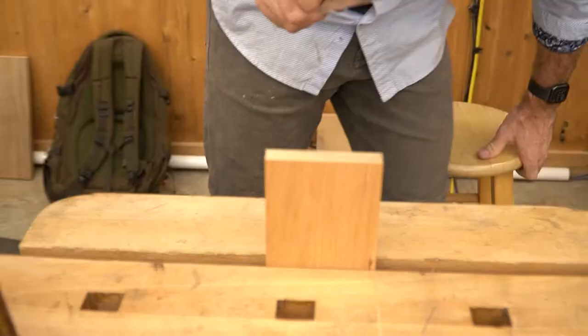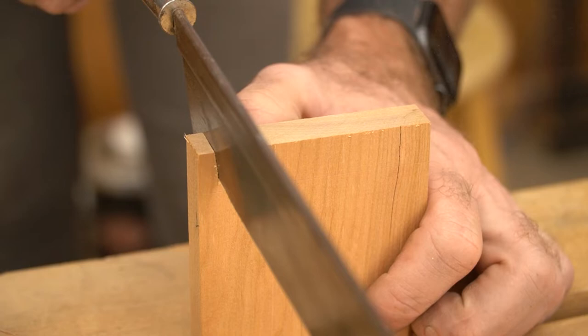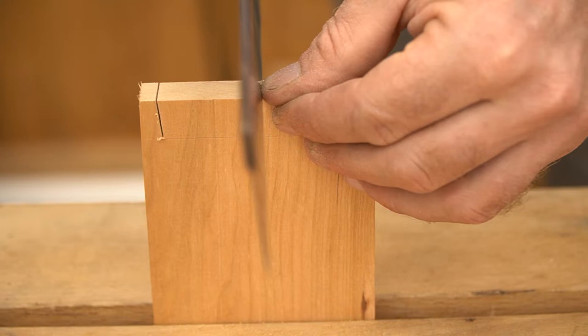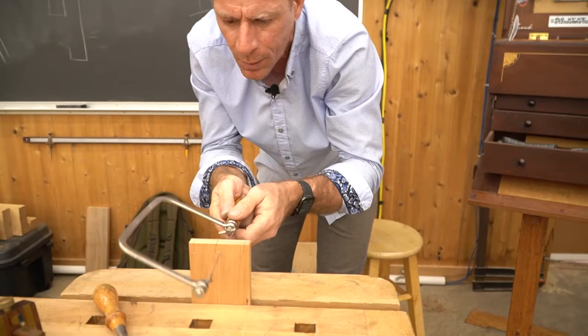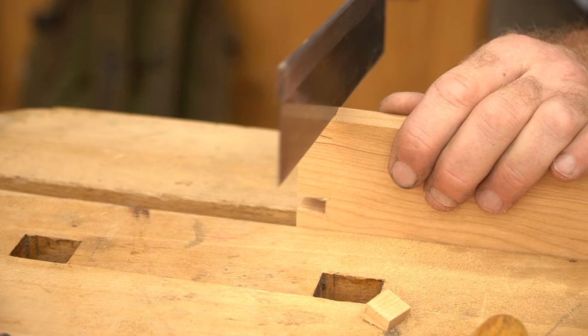I've used the cutting gauge to mark the depth. This saw just cuts so nice. I'm going to cut the tails first. I'm going to cope out the waste with my coping saw, and I'll cut the ends with my favorite tool here. I have quite a collection of saws, but this one really tends to be the one that I gravitate towards the most.